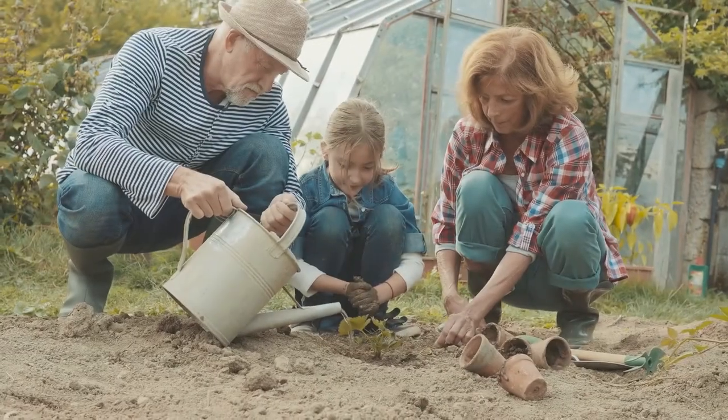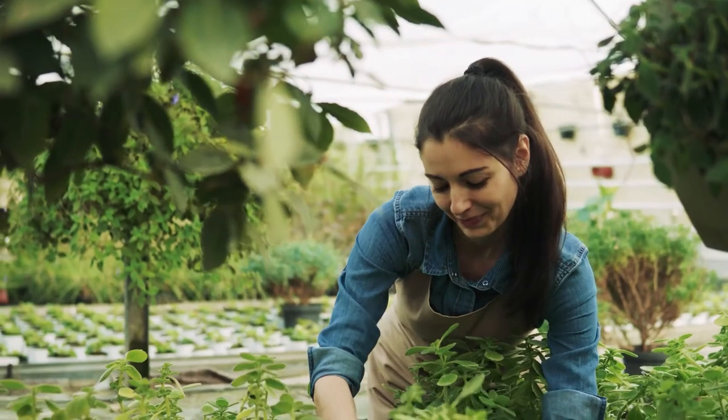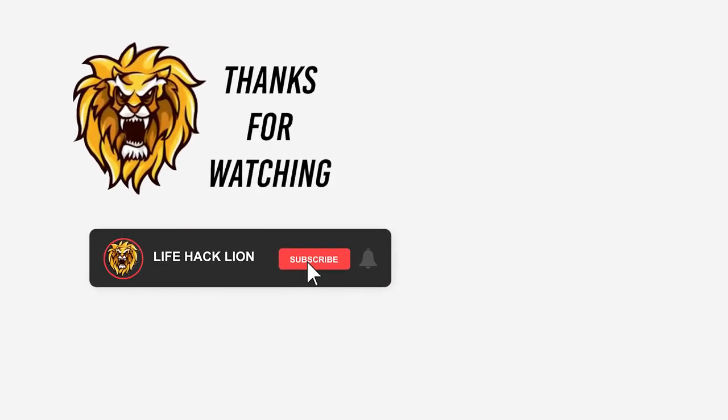Happy gardening! Have some smart hacks you've tried through the years? Share them in the comments below. Don't forget to like and subscribe to Lifehack Lion and hit the notification bell icon to be the first to watch our newest videos. Thank you so much for watching, and until our next roaring Lifehack Lion video.